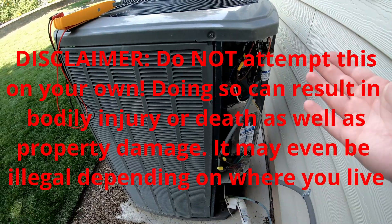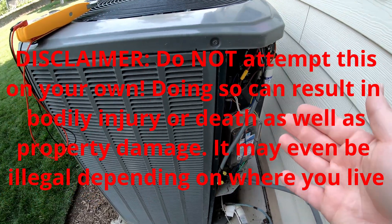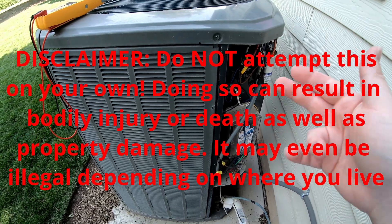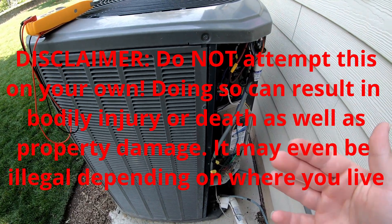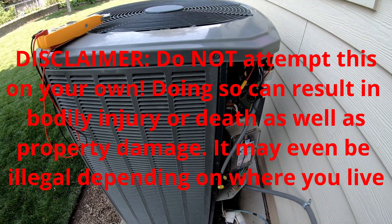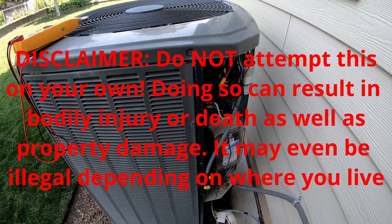Before I go any further, I just have to give a disclaimer here. Do not attempt to do this yourselves. This is incredibly dangerous. It can cause damage to your property, to the air conditioner. It can cause bodily harm and injury to you, even death, and may even be illegal depending on where you live. This is strictly for entertainment and conceptual purposes only, and do not attempt this.